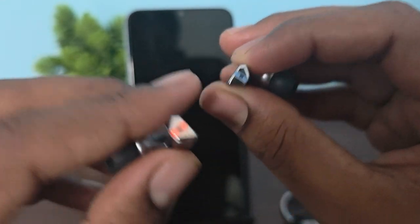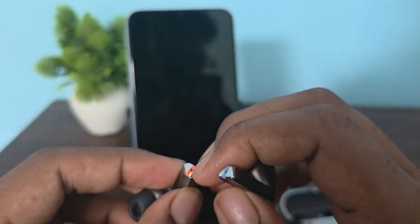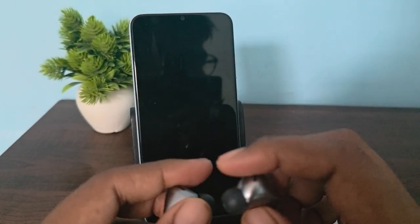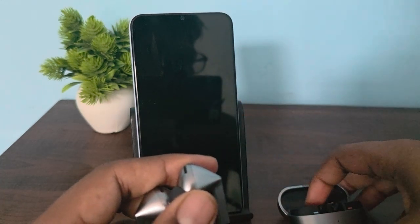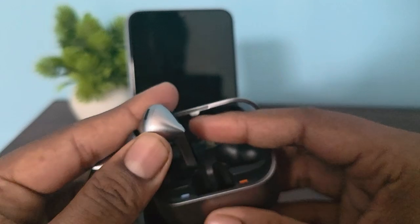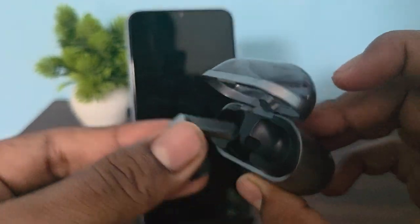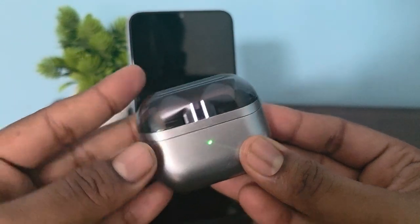The blue one is also your mic area — make sure there is no dust and debris inside it. Now move to the next step: restart or reconnect the buds. Place both buds into the case and wait for them to completely turn off until the light turns off, like this.